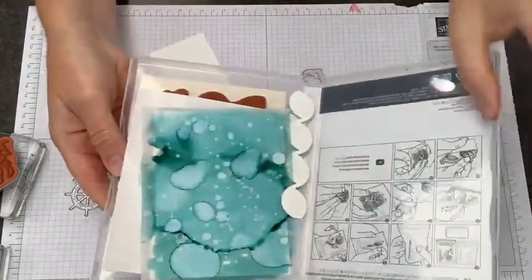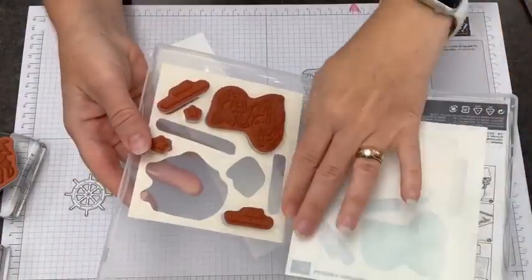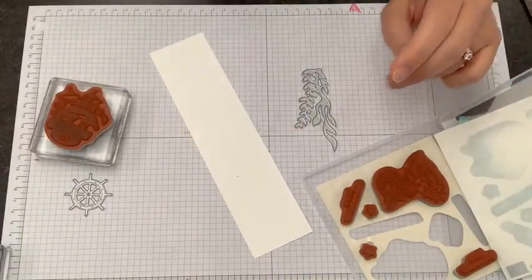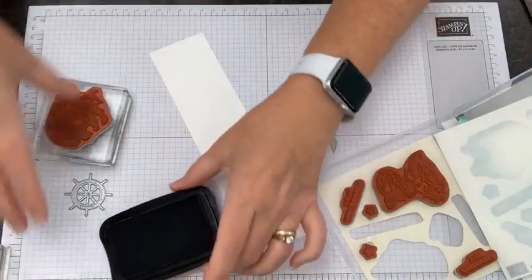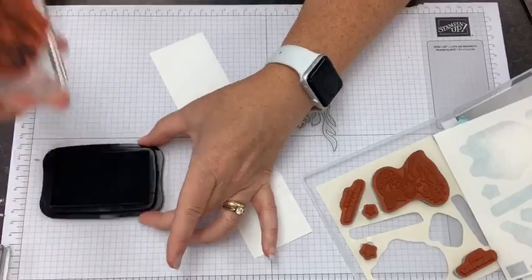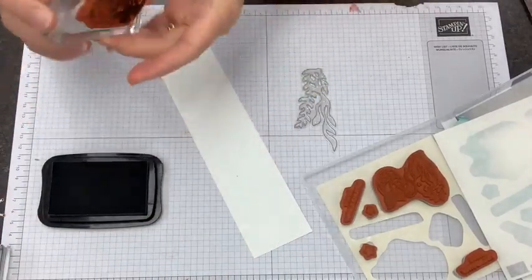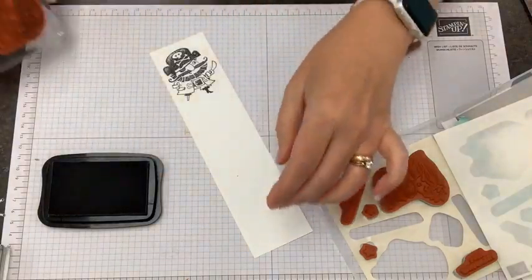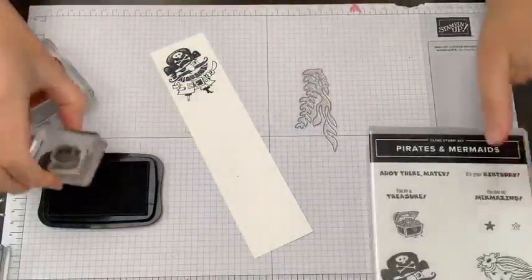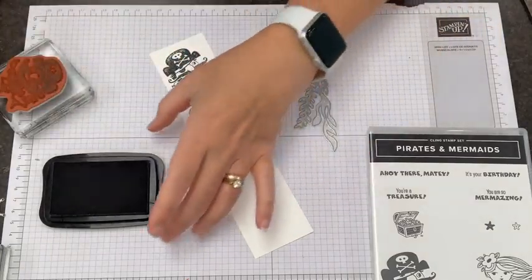You can see I store all kinds of extras in my stamp cases, and I usually leave that extra sticker sheet in there as a barrier to help protect those pieces from any stray ink that might still be sticking to those stamps. I'm going to ink him up in Memento, and I always look at it to make sure I got a good amount of ink so he's going to stamp the way I want. With this stamp set, we also need our little treasure chest, so I'm going to go ahead and add that to our strip.